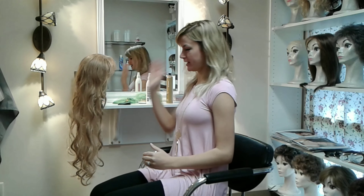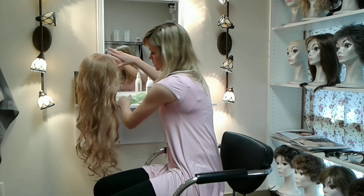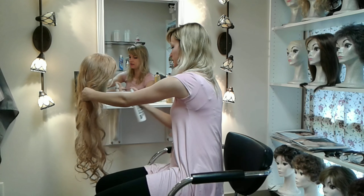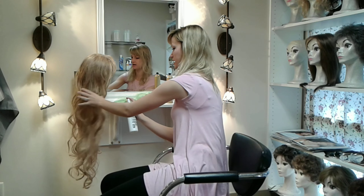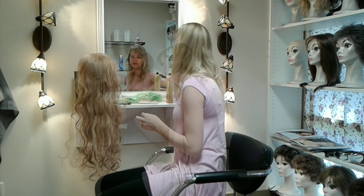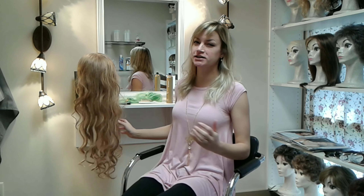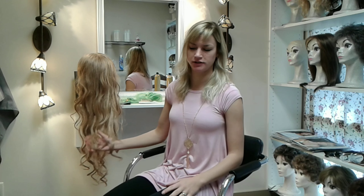Also, behind the wig where the neck is touching, that gets a lot of matting. Underneath the wig you'll really want to make sure that area is conditioned well, because it's rubbed back and forth on the neck or against a collar — that hair gets tangled really easily. So don't ignore that area. Now that I've applied my leave-in conditioner, I'm going to let that sit for about 5 to 10 minutes on this wig because it's not terrible.